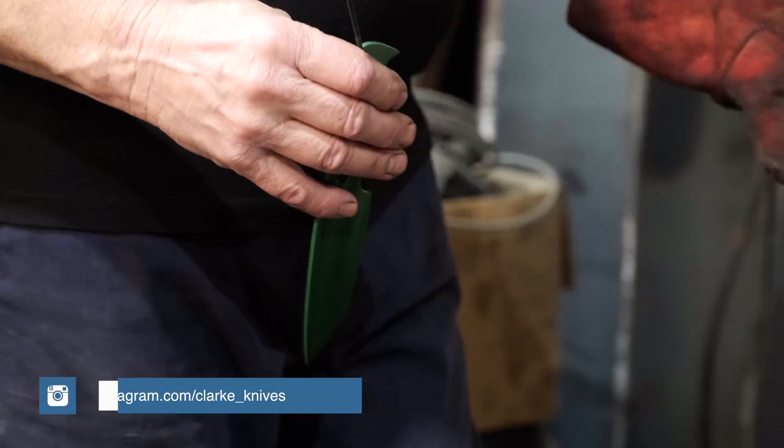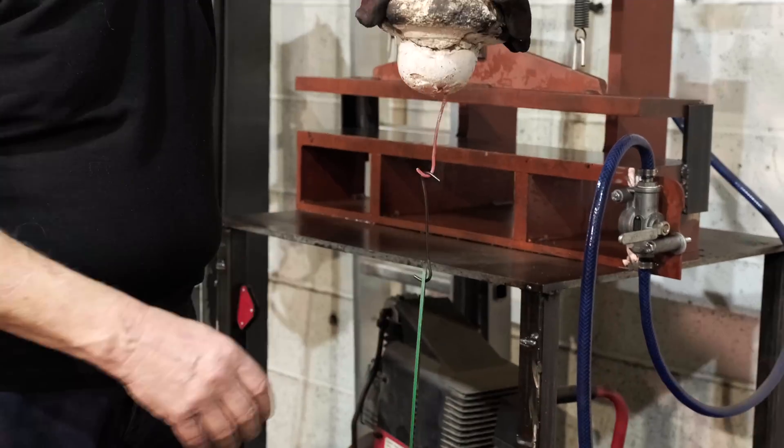I'm Graham Clark. I'm a metallurgist by profession and I run Clark Knives in rural Wiltshire, where we run knife making courses. We also run a heat treatment service for knife makers and we make Damascus steel billets which we sell out to other knife makers.